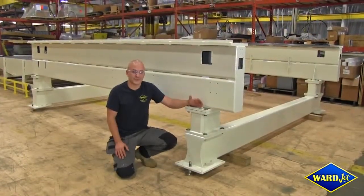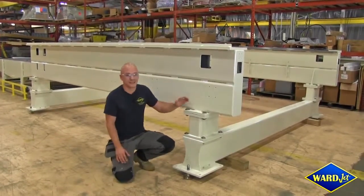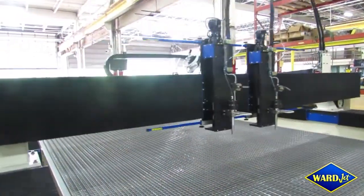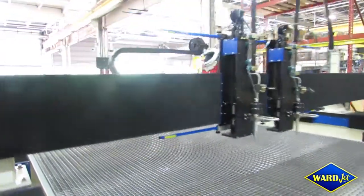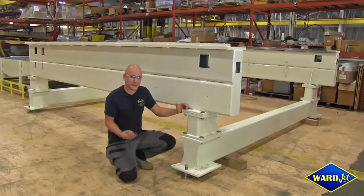The L-Series waterjets operate at speeds of up to 7,500 inches a minute over only the course of about 10 feet. These machines can generate awesome forces when accelerating and decelerating of almost a full G. As such, this whole machine needs to be sturdy and rigid.